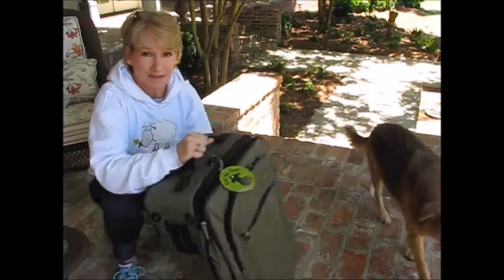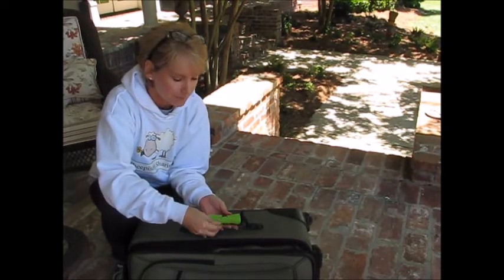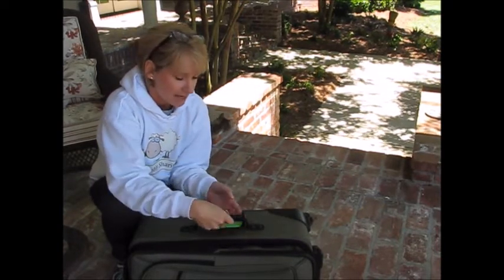Hey, I'm sure you know what these things are. They're luggage handle wraps. You see them everywhere — they're very common now. They come in handy because they help you spot your luggage when you're traveling. This one happened to be free; my husband got it from some business convention, and they're very simple to make.